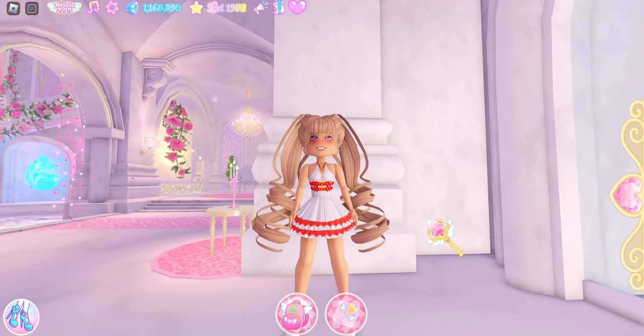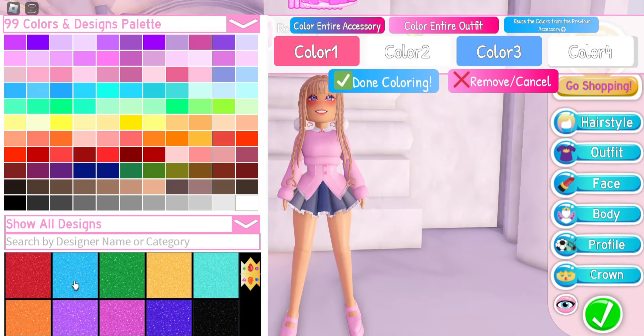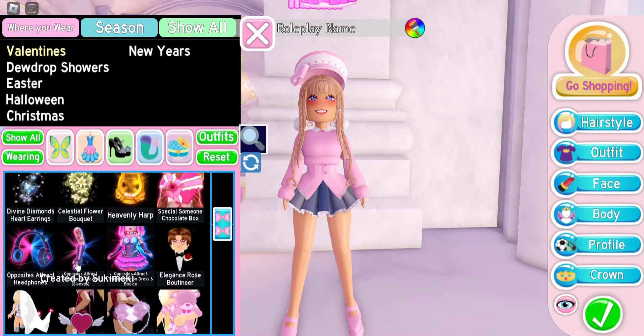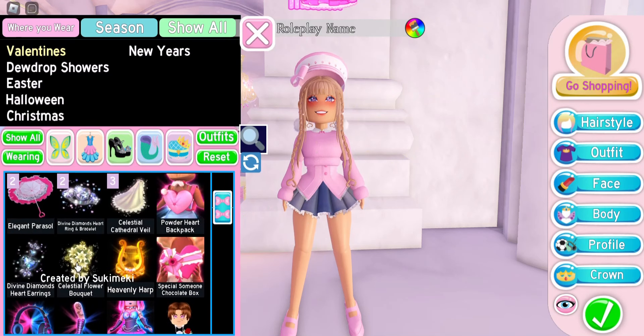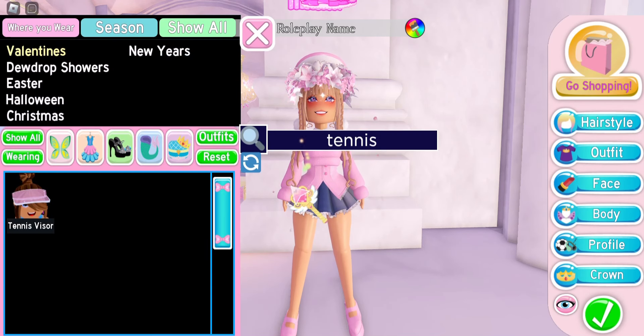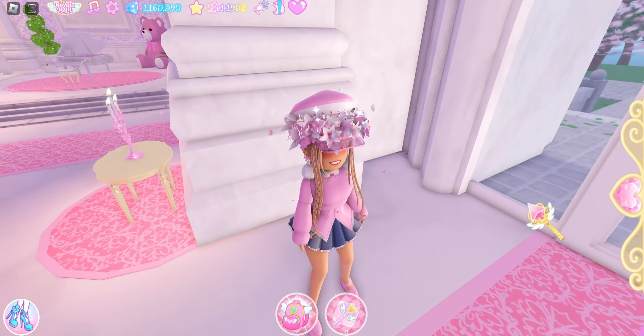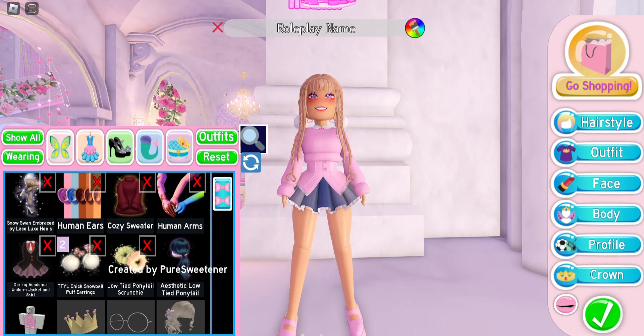Now for accessory hacks. I'm putting on the sailor hat with a bow and coloring it. Next I'm adding the celestial cathedral veil on transformation 2, then putting on the tennis visor on top. This makes a super adorable hat combination.